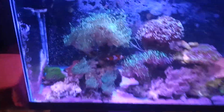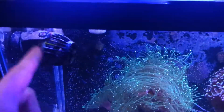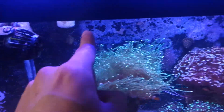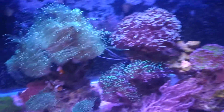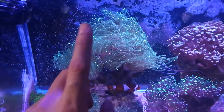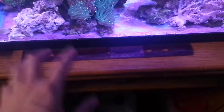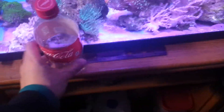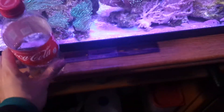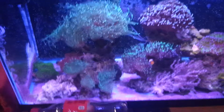This tank is doing very well. I have changed the flow — back then it was flowing to the back, now it's going to the front around. I did this because the torch is getting so huge — it's like 7 inches by 7 inches. Here's a Coke bottle for reference — this is the 20 ounce Coke bottle. It's pretty huge, to be honest. It's a huge coral.